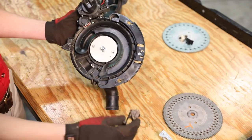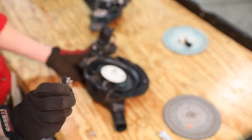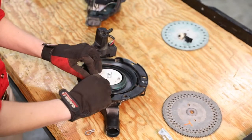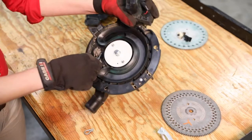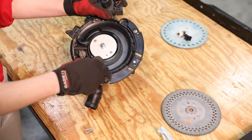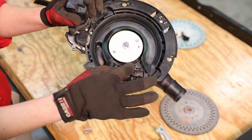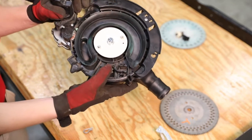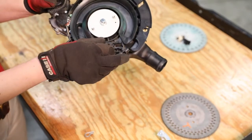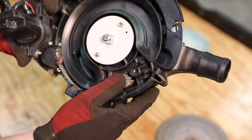Now we'll take our soybean ejector wheel and make sure we've got a spring that lines up with the little nub on the ejector wheel. Line that up first, then snap it into place. We want to make sure that the ejector wheel is being pressurized by that spring — that the nub is perfectly seated in the spring of the ejector wheel — and that the locking tabs have completely locked in with no room to move.